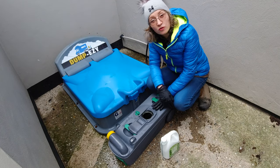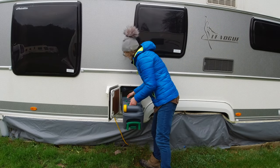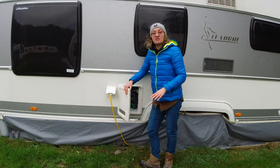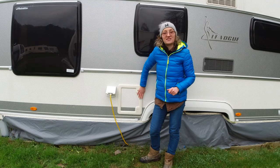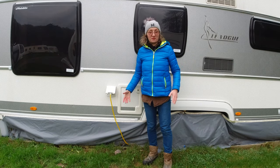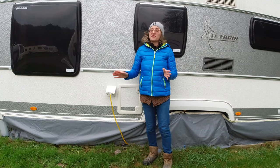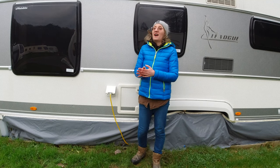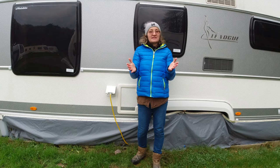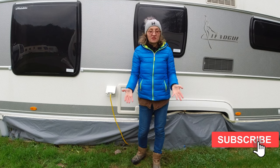We are back at the caravan, ready to put the cassette back and assemble it all together. There is something really satisfying about having your cassette serviced — emptied, cleaned, and ready for future use. You feel on top of the world once the cassette is done, and you've got the peace of mind and joy of using your toilet for a few more days to come.